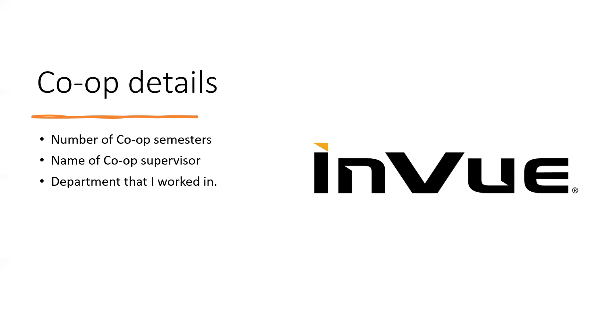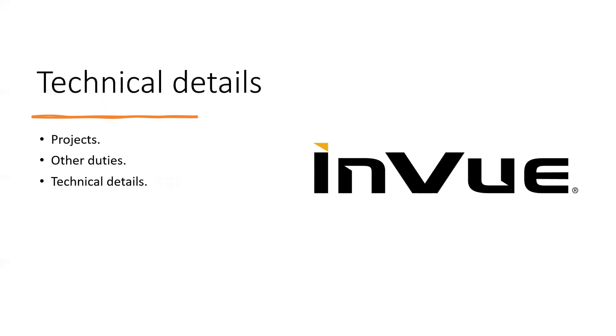I have three co-op semesters in my contract — I have already done two and have the third one next summer. I have had two supervisors, but the first one was in the quality lab and he was the quality manager, called Dave Heckman. I was working in the quality lab for my first rotation.